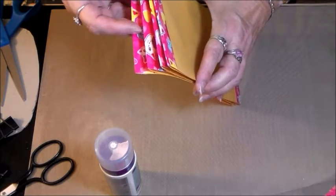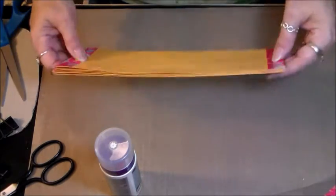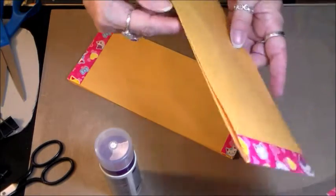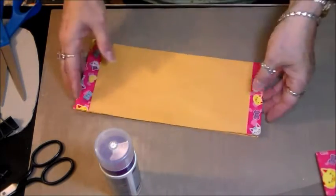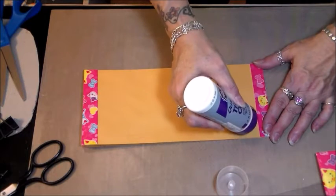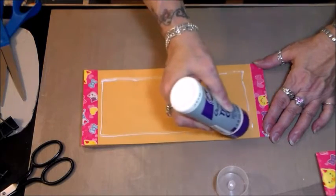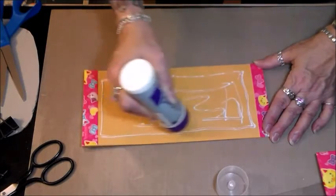I've sliced the tops of them off — just a little tiny sliver off the top so that they open. I'm going to continue to glue the envelopes together. You just don't go all the way down to the bottom, and you don't go all the way over to the sides, and you don't go all the way up to the top — so basically you just glue in the middle.